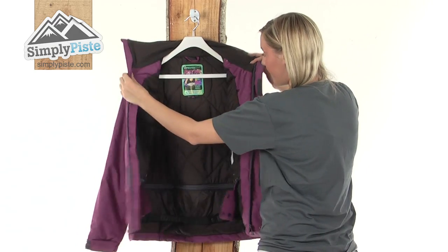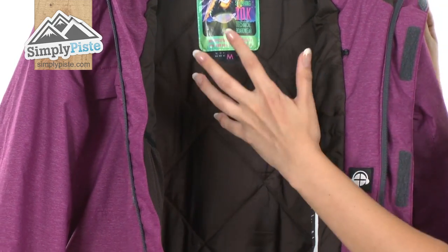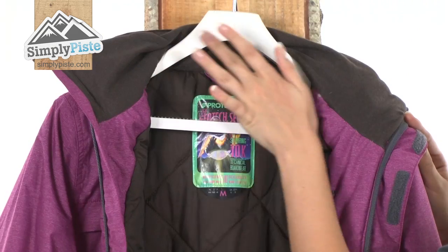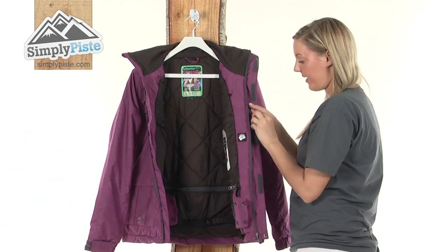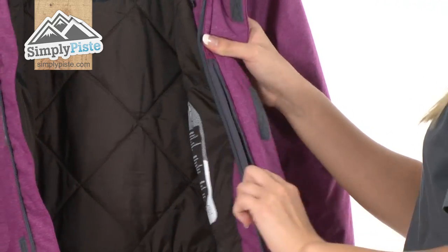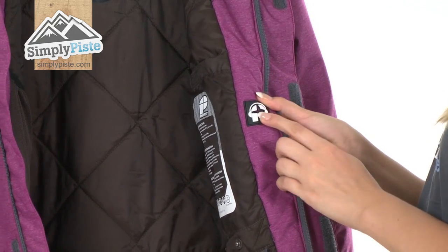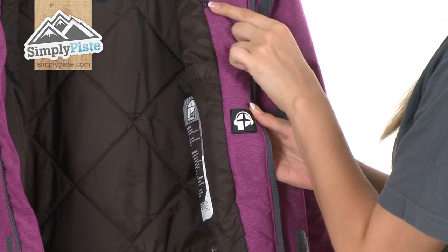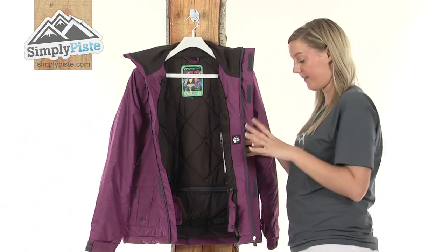The inside material itself is extremely high quality — it has a sewn through construction which keeps the padding together so it can keep you really nice and warm at all times. This fleecy material on the top is not going to cause any irritation around your neck area. We have an MP3 pocket on this side protected by a zip. Pop your MP3 player device inside, feed the wire through the little earphone port here and up through this little clip to keep it nice and secure. You can also use it as just a security pocket if you prefer.